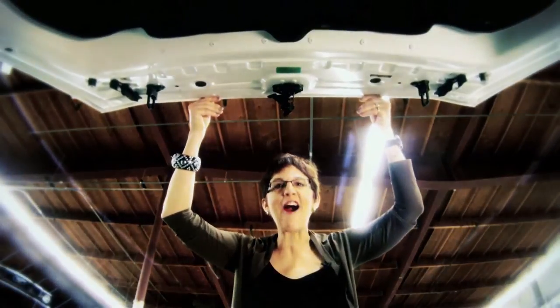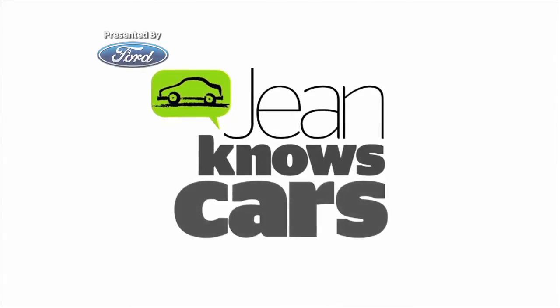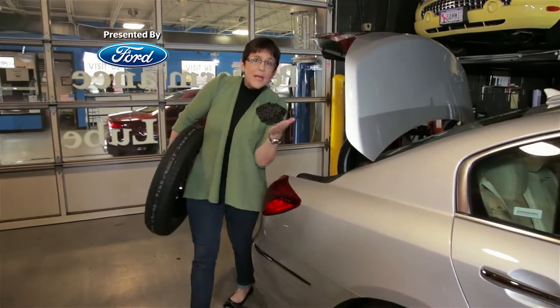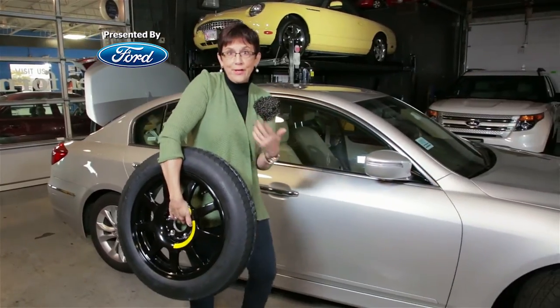I'm Jean Jennings and I know cars. Hi Jean, my question is, how long can you drive on a spare tire? Here's your donut, Becky. It's also known as a temporary spare or a compact spare. You can tell it's compact because I'm carrying it.